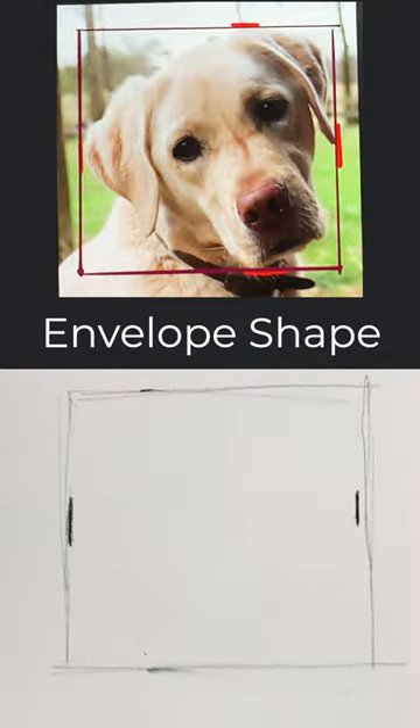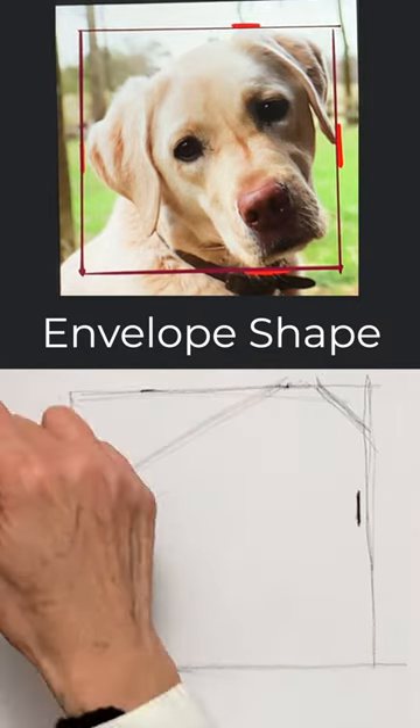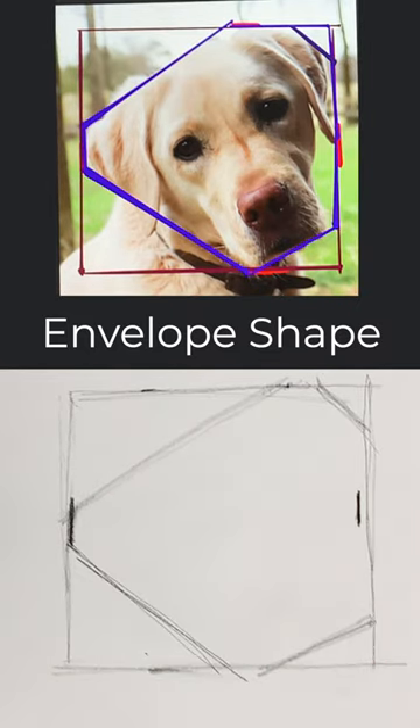Step 2: The Envelope Shape. Using a few lines, draw an envelope that fits the dog's head.